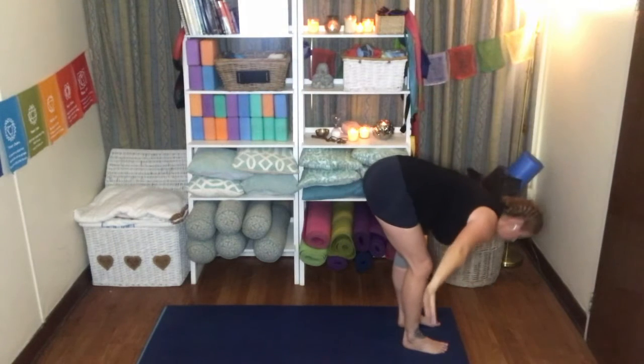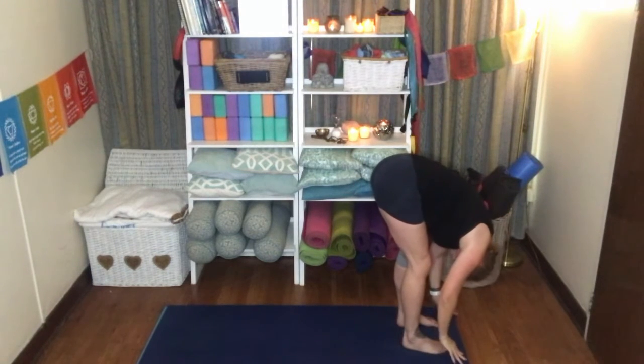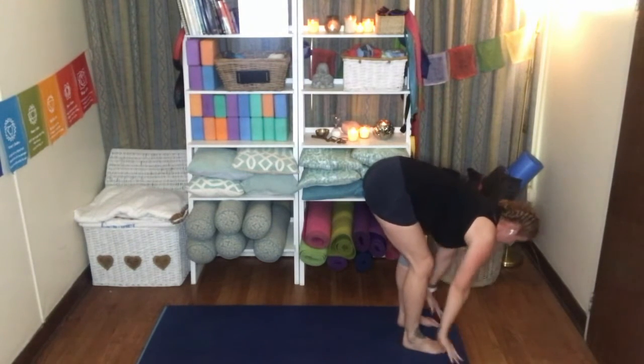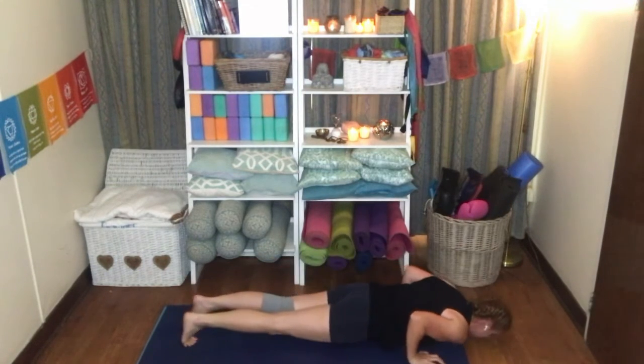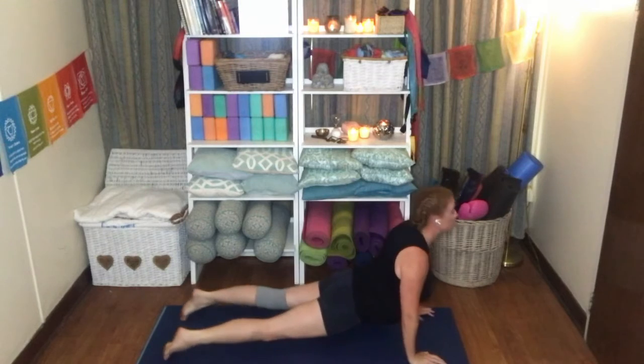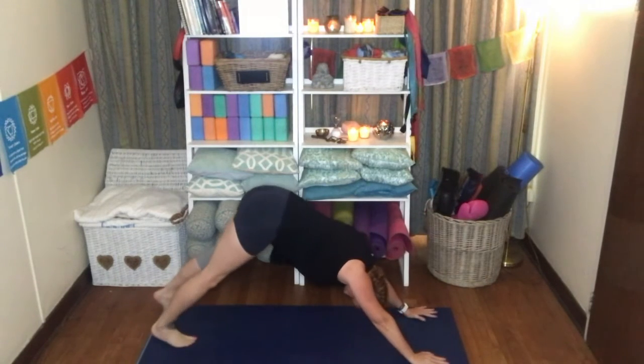Exhale, forward fold, chest open, shoulders down, dropping the head. Inhale, flatten the spine. Exhale, stepping back into plank — Chaturanga Dandasana, elbows in. Release. Inhale, upward facing dog. Exhale, downward facing dog.